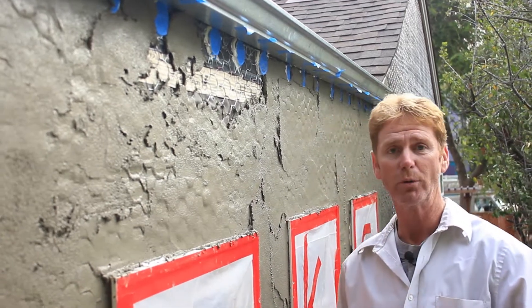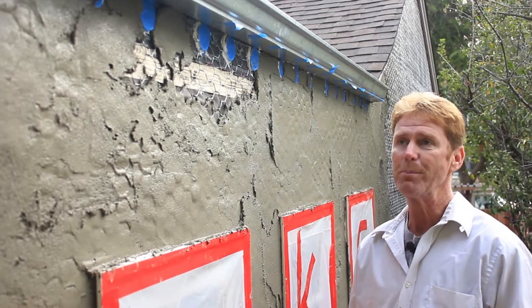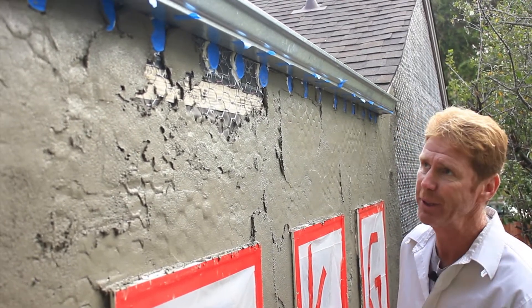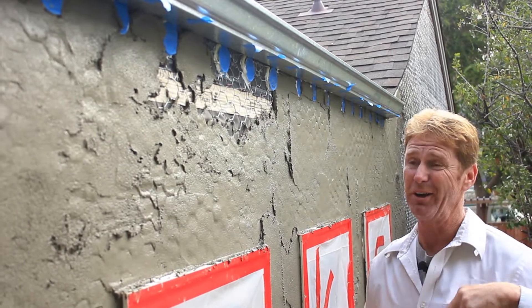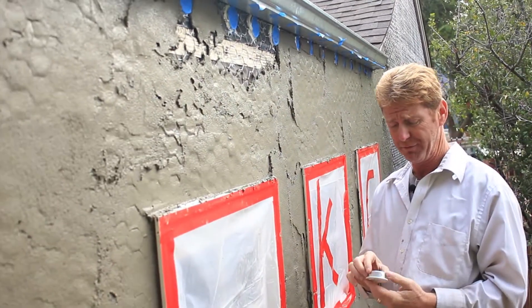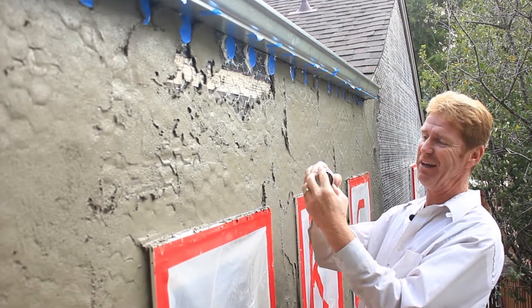Hey guys, Kirk and Jason here with Kirk Joe Donald Plastering. What I'm going to show you today is how we plaster around these round aluminum vents. These guys really aren't made for stucco — they're like 50 cents at Home Depot or so, but they're made for wood. They don't have any flange here.